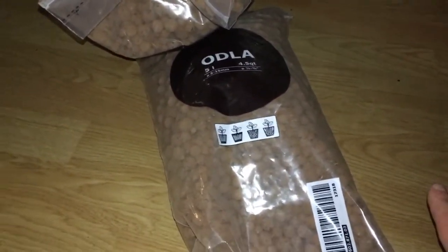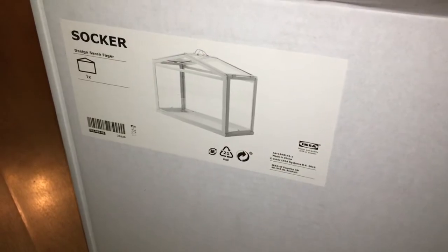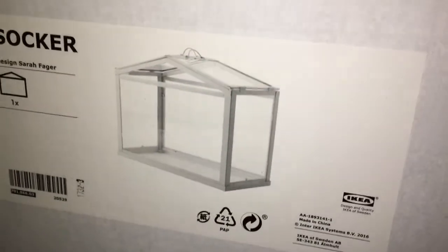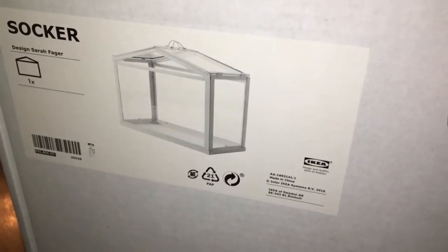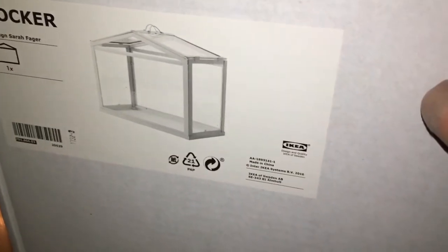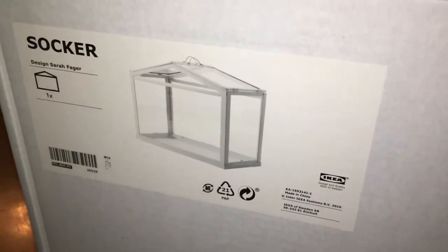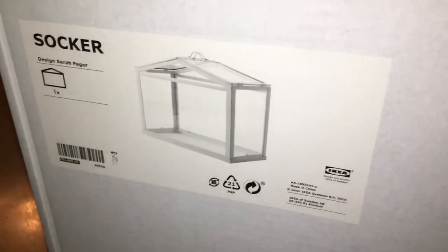Actually, why I originally went to IKEA was for this — it's a fantastic idea. It's like a mini terrarium, a growing mini greenhouse that you keep indoors. I was looking for something for my dendrophylaxis, and I think this will do it. Just keeping them in trays is not that good, but this one is great. I got it for 12 pounds — fantastic. I'm going to be mounting in it and that's actually why I went to IKEA.